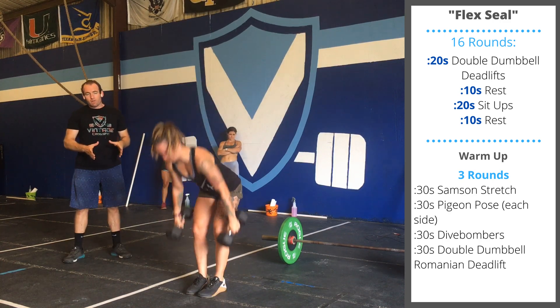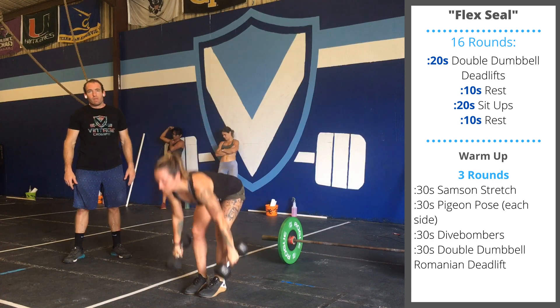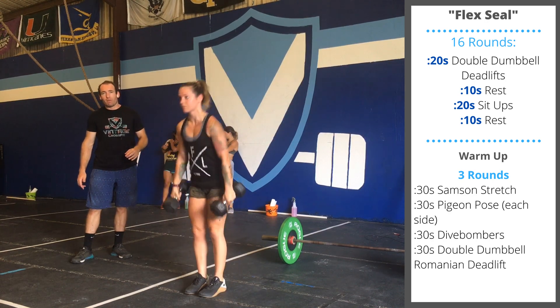You're going to stand with your feet narrow together. You're going to touch one side of the dumbbell to the ground. Make sure you're keeping your back straight. It's extra important with dumbbells because the range of motion is a little bit longer than a barbell.